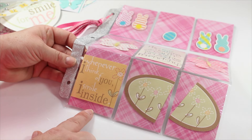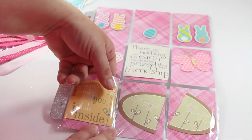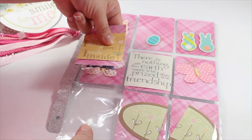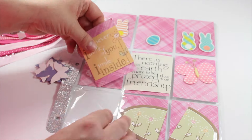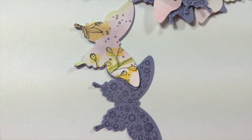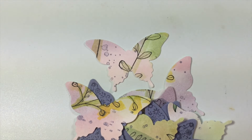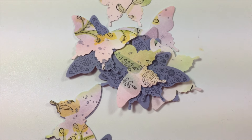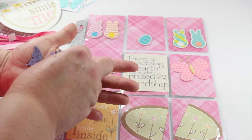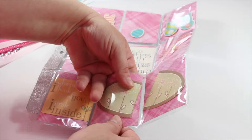Moving on down into the bottom row, this pocket says 'Whenever I think of you, I smile inside.' Love that — that is so cool. Let's look down in here and see what we've got. Looks like a bunch of little butterflies — and it is! Oh look how pretty those are. I absolutely love the pattern that is on these, so very pretty. That is going to be beautiful this spring. Absolutely adore that.